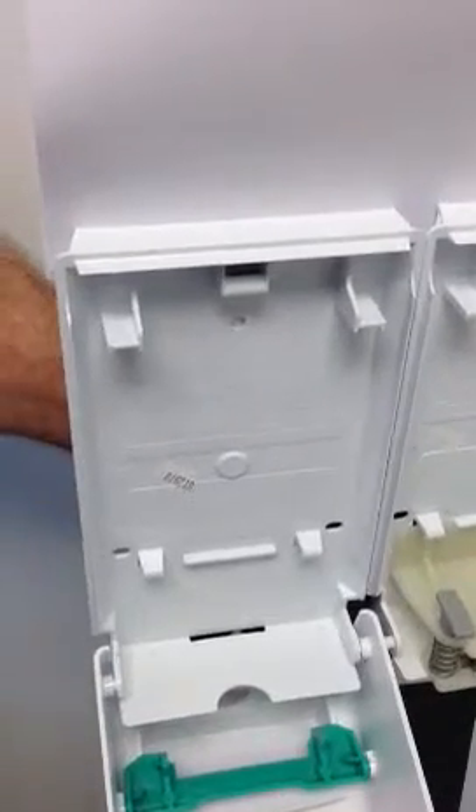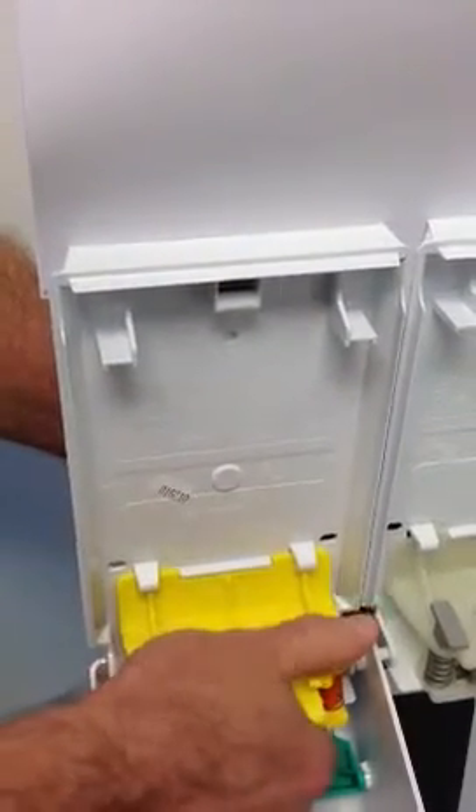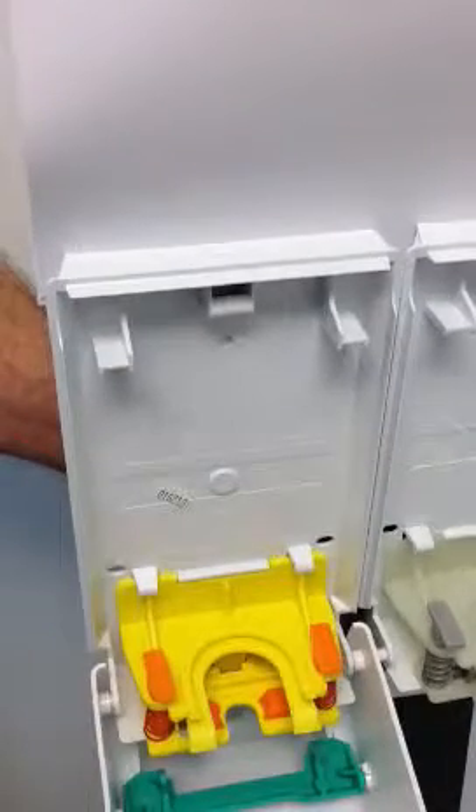To insert the new Appeal yellow moving plate, place the moving plate under the clips and push down to snap in place. You are now ready to install the proprietary Appeal brand skincare cartridge.